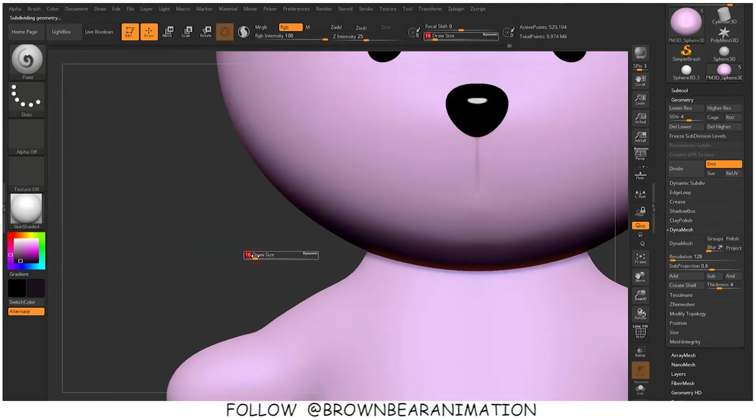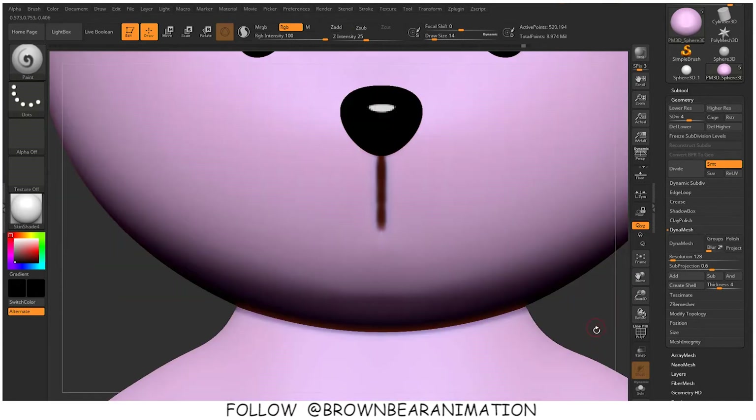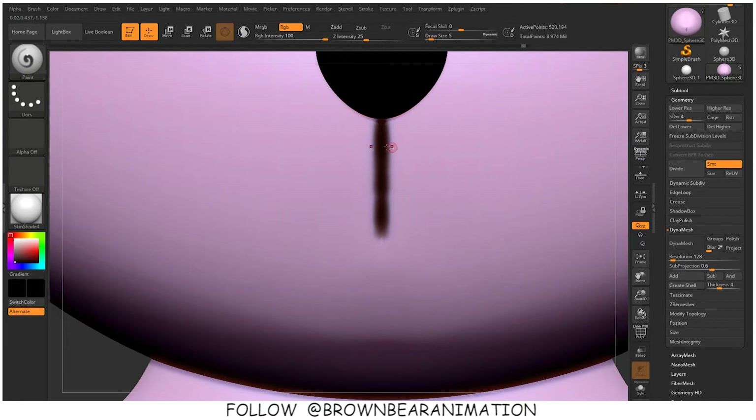If your model is in less resolution or has less density, then the color will look a little jagged. But if the density is fine — meaning you have a very dense model, like a model after sculpting it in DynaMesh — you can color it in that same DynaMesh version.